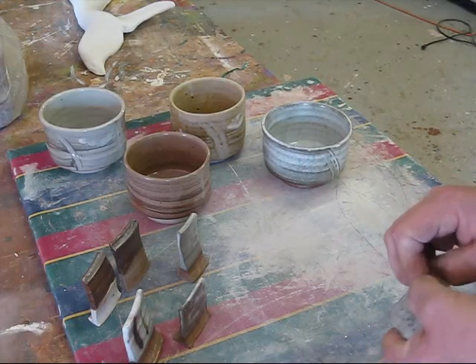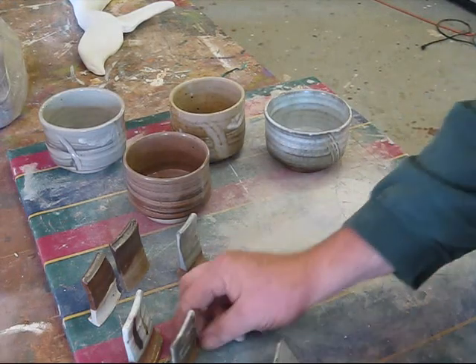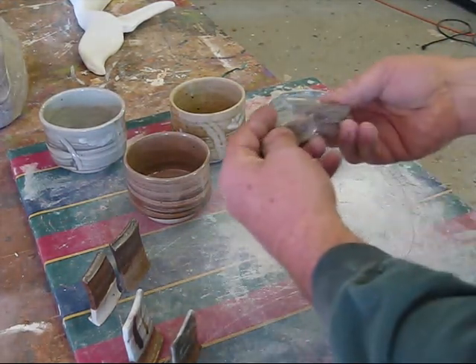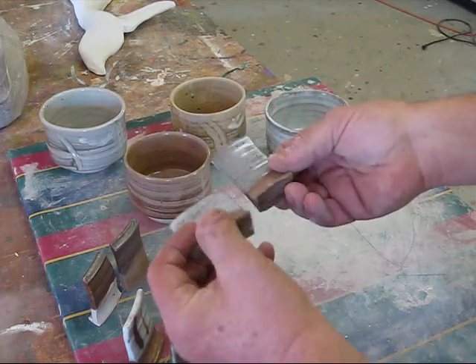So I wanted to see if there was a difference. I did some firing, I did some test tiles. This is the same clay. One of them is the G200.